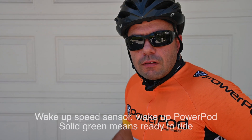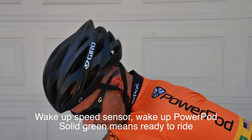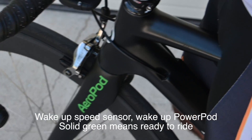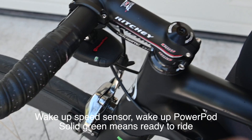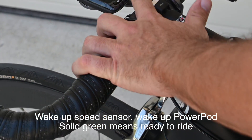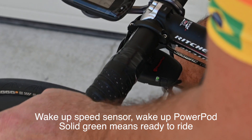For your daily rides, simply just wake your sensors on the bike. Press the button once on the PowerPod. The light will flash green momentarily. It'll go solid green then out. Start a ride on your Garmin or your other head unit, whatever head unit you're using, and go on your way.